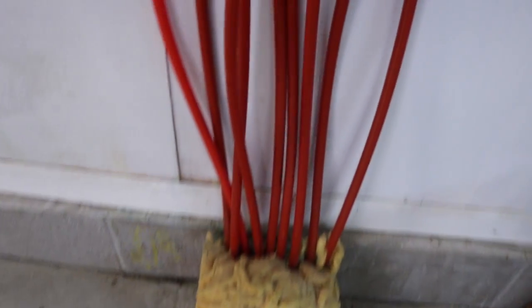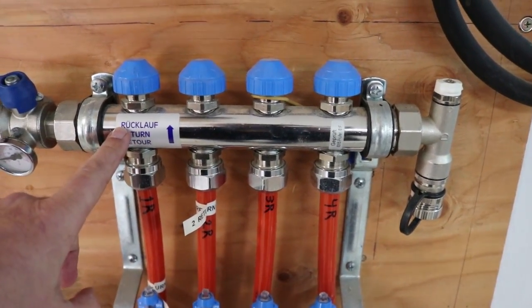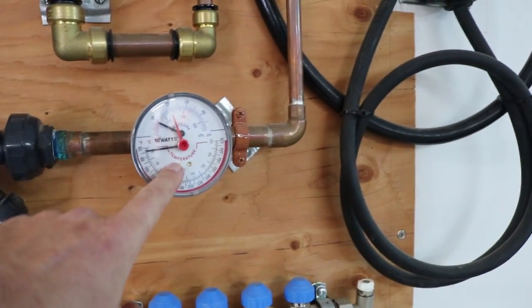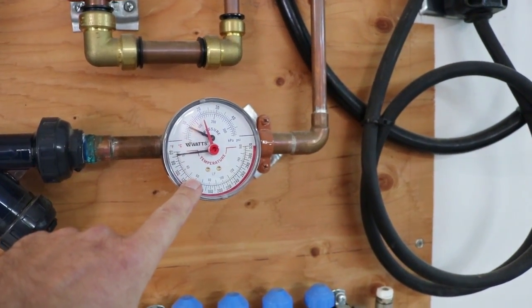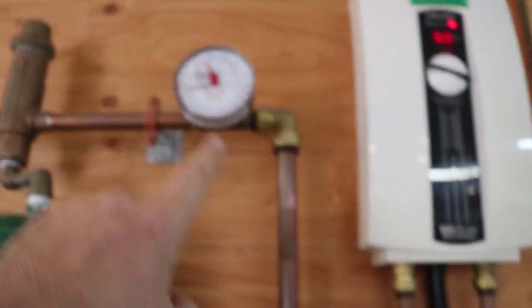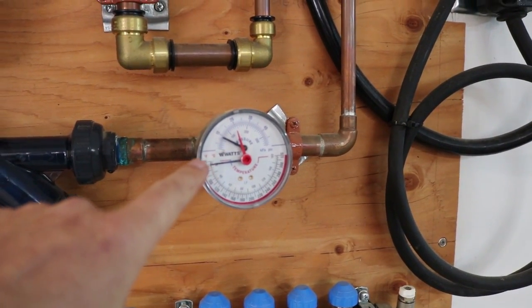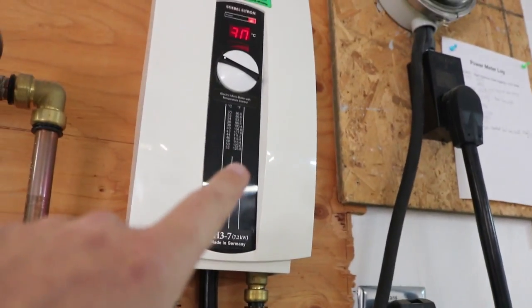The tubes eventually come back through four return loops to our return manifold. It goes to another pump, through a strainer, another temperature and pressure sensor, a thermometer and a pressure gauge. What's nice is I can see the difference in temperature between the outgoing and return water. That temperature difference represents heat being put into the concrete to heat the room.